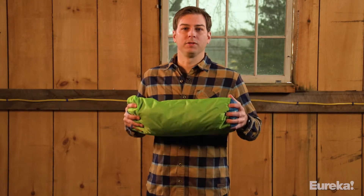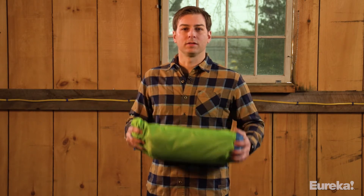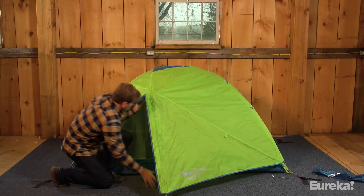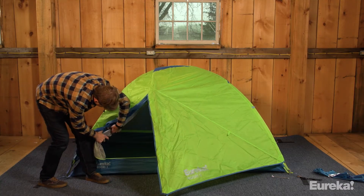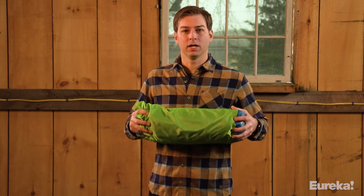Hey, thanks for coming by. My name is Ryan with Eureka Tents. Pumped to have you guys here. Let me show you another one of our great new tents, the Midori. It is our most spacious, most comfortable backpacking tent. With two doors and two vestibules, this thing is super easy to set up and super comfortable for all your adventures. Let's take it out of the bag and show you how it sets up.